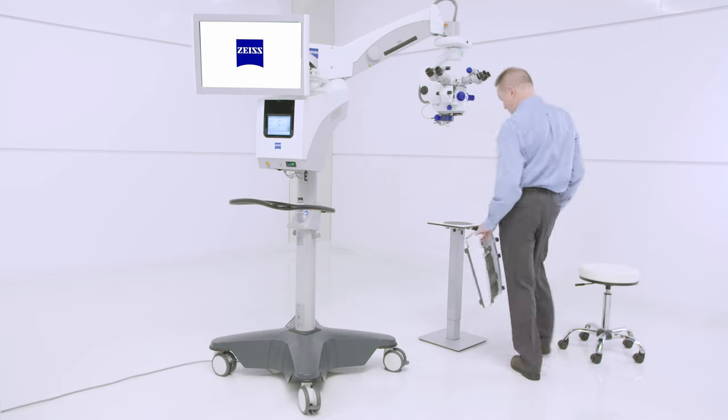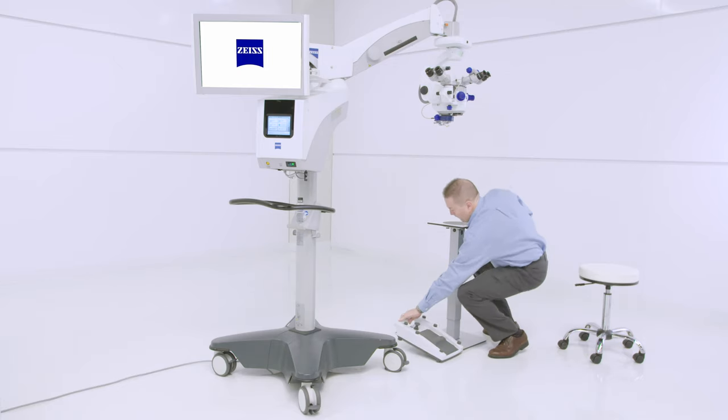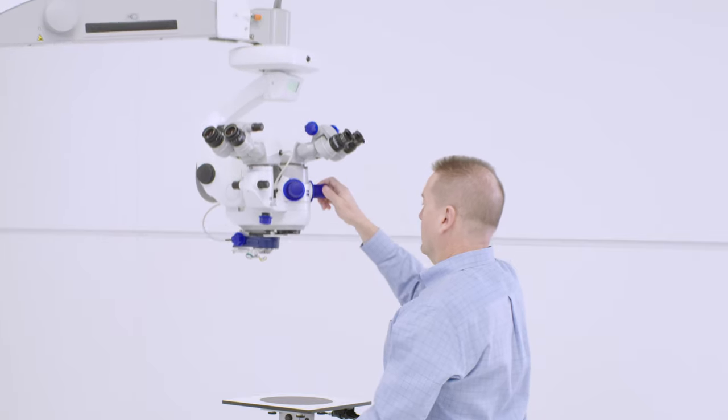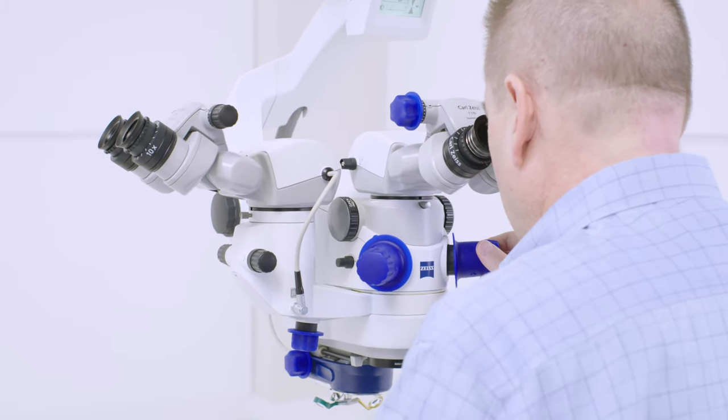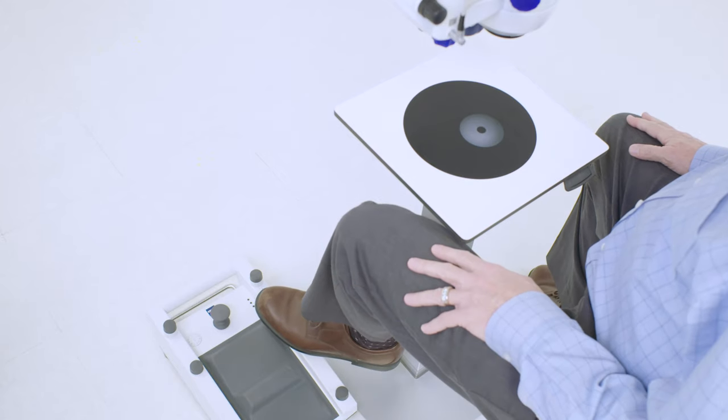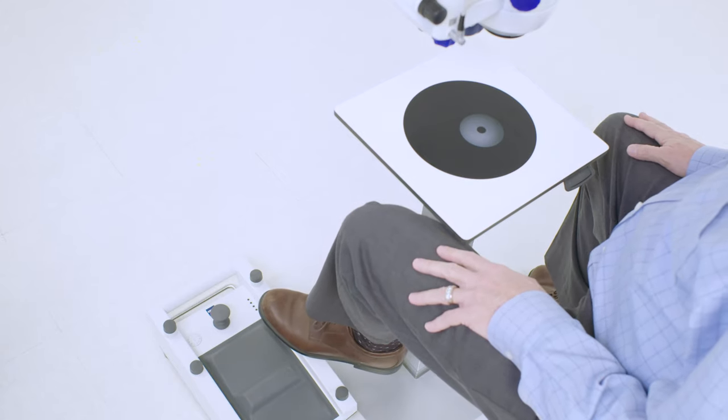Place the foot control panel on the floor near the microscope. Reach up to the microscope head and use the hand grips to release the brakes. Pull the microscope down to its working position and then select the switch or switches that you programmed to verify they are correct.